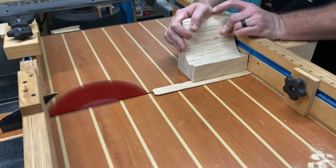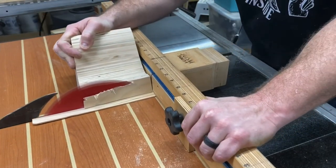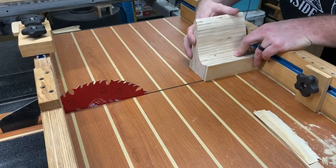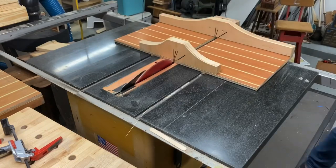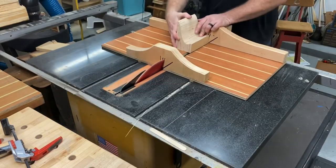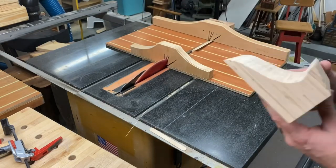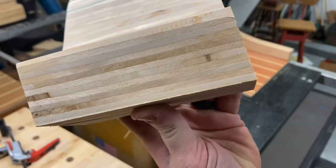I want to see more of those Baltic birch edges in the front, so I'm taking a paint stick and raising the surface up by about two to three degrees. It didn't reveal as many edges as I liked, so I'm using my other little trusty sled that cuts multiple angles. I set it to roughly a 15 degree angle — and check this out. Love how that looks.